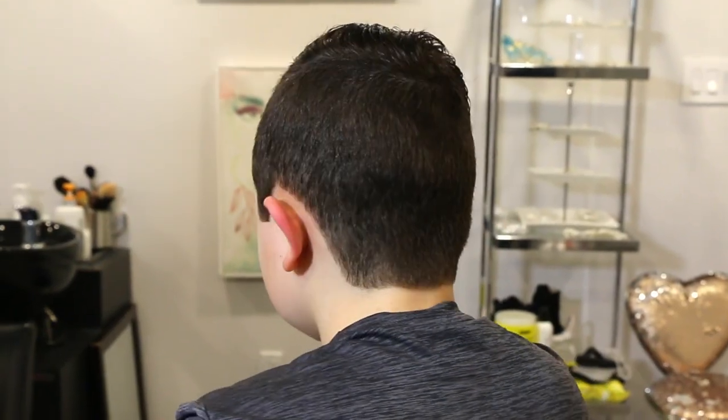Now this is a step I cannot stress enough — something you absolutely cannot skip if you are doing a little boy's haircut — and that is dabbing at the end. Thank you for watching and thank you to my beautiful nephew Alex for being my model today. If you have any questions leave them in the comment section. I'll see you next week. Bye.